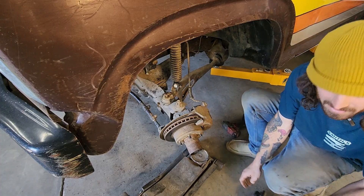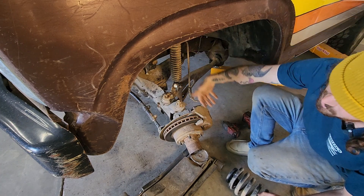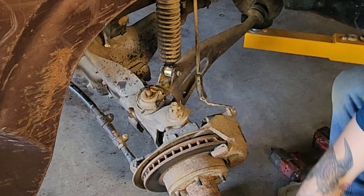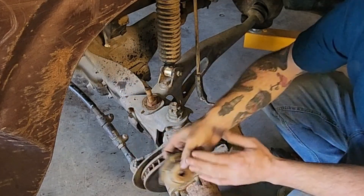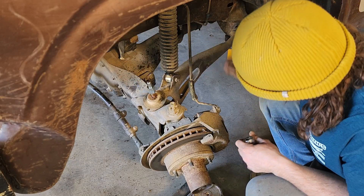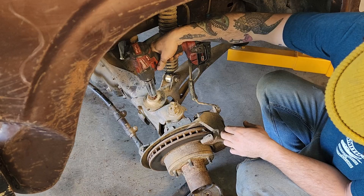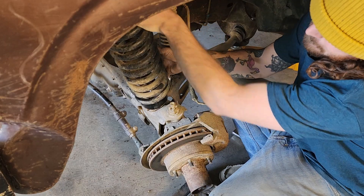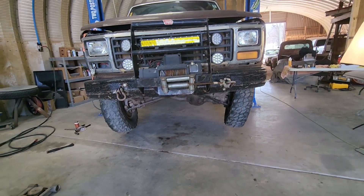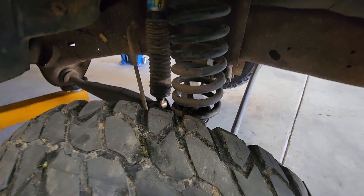Super simple. I actually didn't even need to disconnect the shock because it's still not fully extended — you can see how much this suspension can travel. There's a washer and a nut that holds the coil on. I just got all the dirt off. Coil spacers are in.